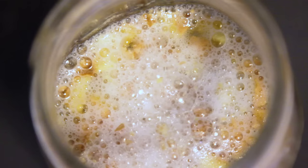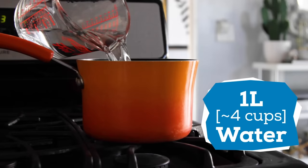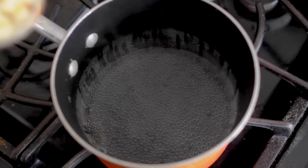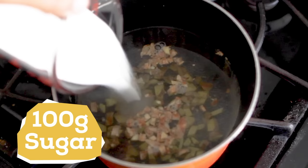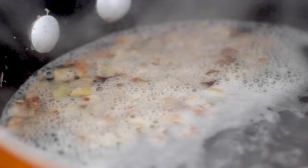Once the ginger bug is foamed up, we can now prepare the ginger beer. In a small stock pot, add 1 liter of water and turn on the heat. Once the water is almost to a simmer, add 100 grams of sugar and 30 grams of chopped up ginger — again, skins and all. Bring to a simmer and set the timer for 5 minutes to infuse. After the 5 minutes, strain out the ginger and let the liquid cool down to room temperature.